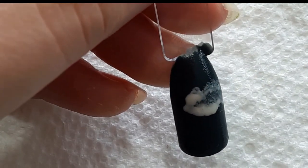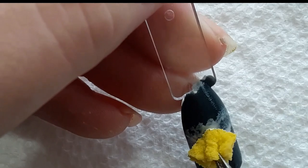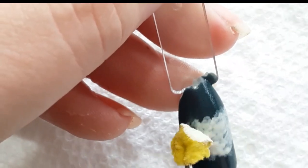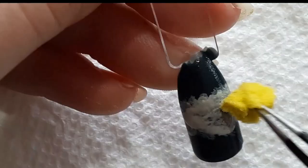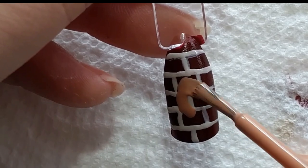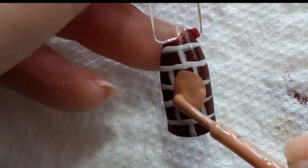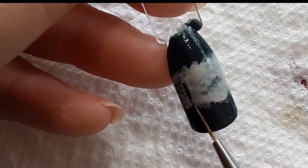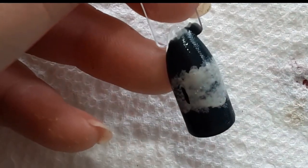The next step is to take an ivory polish and I just sponge this over a teal to create the cloud effect that the word Harry Potter sits in at the beginning of the movies. I let that dry a little bit and then moved on to the nine and three quarters sign again, letting that dry while I continued working on this nail.